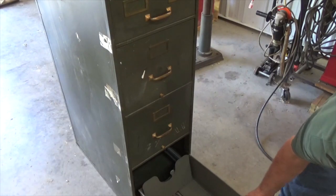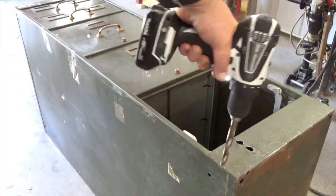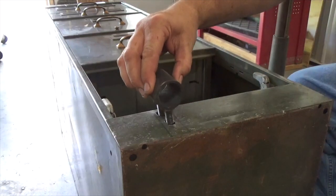Next I will remove the bottom drawer on the filing cabinet and then lay it on its back. I then drilled two holes about a quarter of the way in from the edge on the base of the cabinet. The placement of these holes was measured by matching the bolts that were welded onto the sleeve.